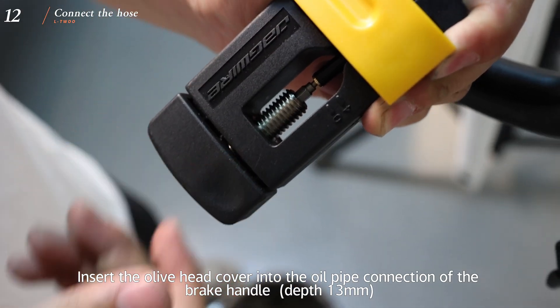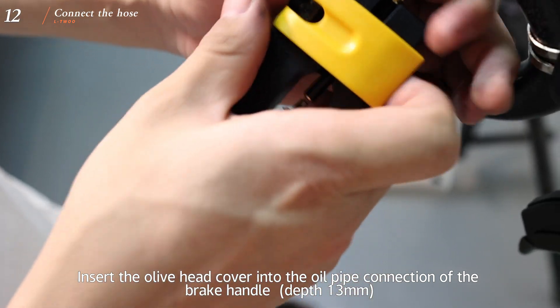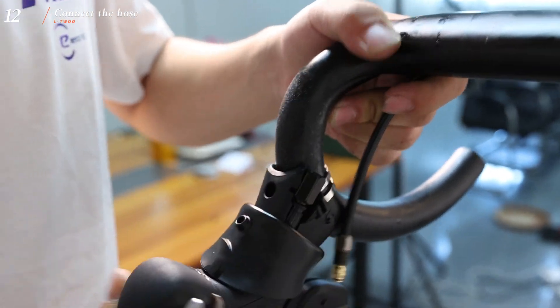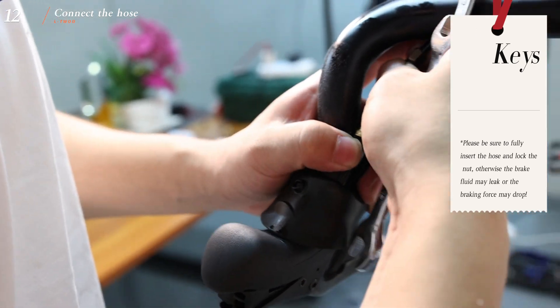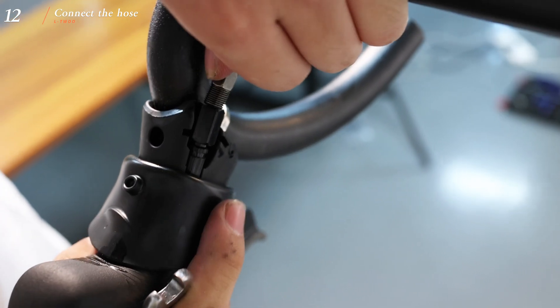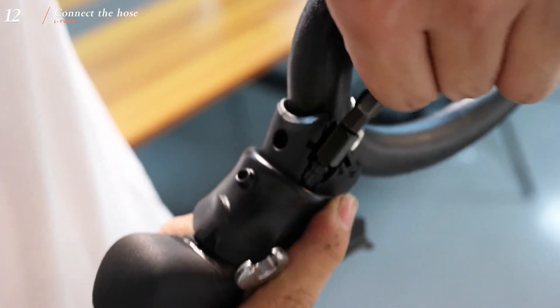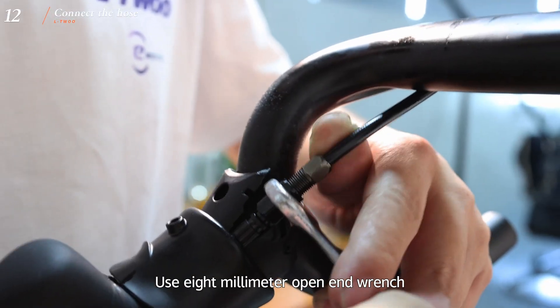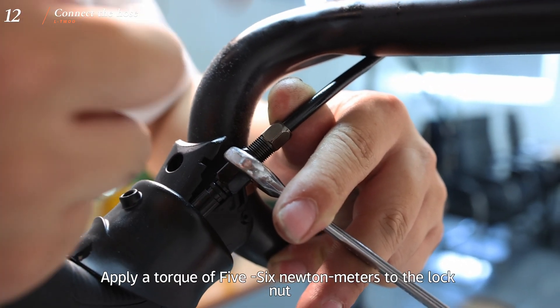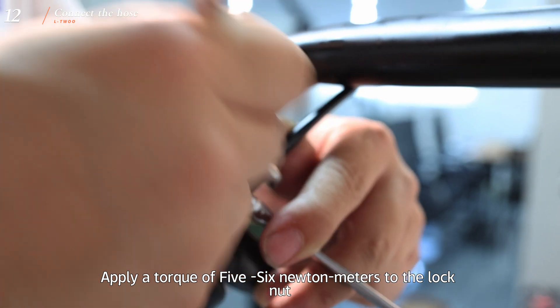Insert the olive head cover into the oil pipe connection of the brake handle. Be sure to fully insert the hose and lock the nut; otherwise the brake fluid may leak or the braking force may drop. Use a 10mm open-end wrench to secure the hose, and use an 8mm open-end wrench to apply a torque of 5 to 6 Nm to the lock nut.